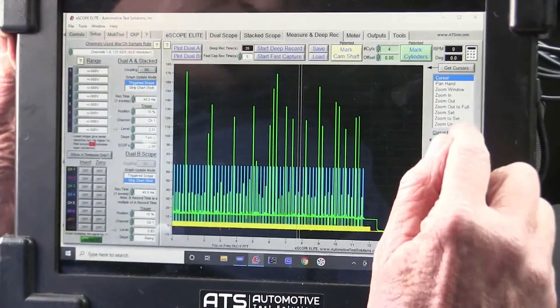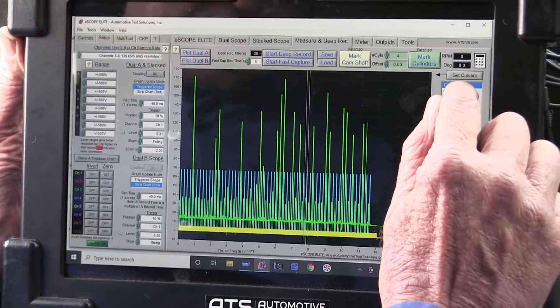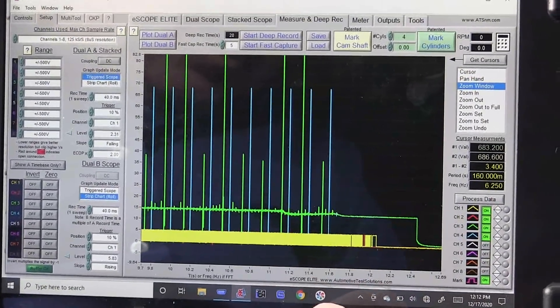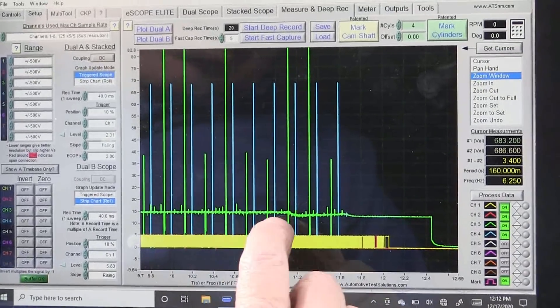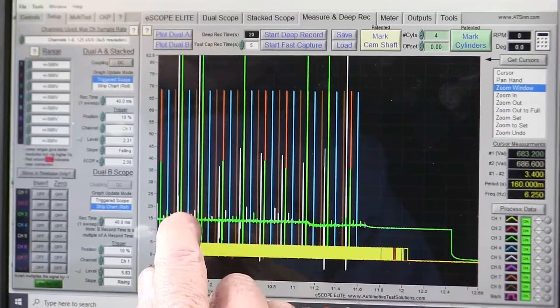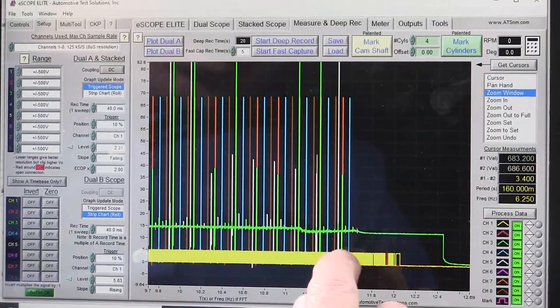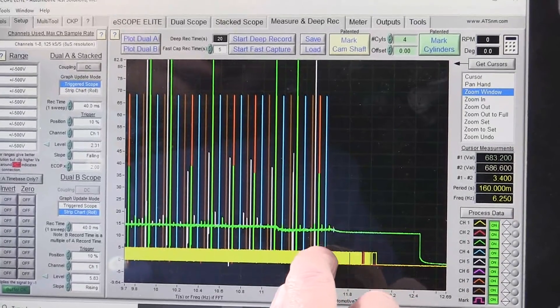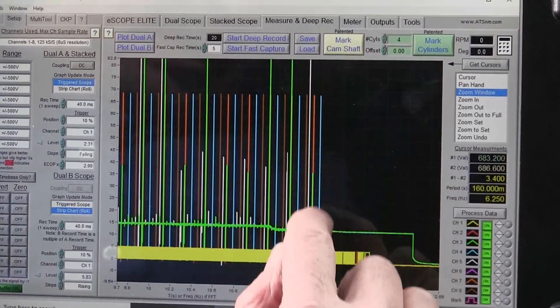I love it when the cars actually do what they're supposed to. We want to get our zoom window and come back over here. We can see our signals — let's go ahead and turn all of them on. We've got all of our signals here and we can see right here where the crank appears to still be turning, but my signals have stopped.